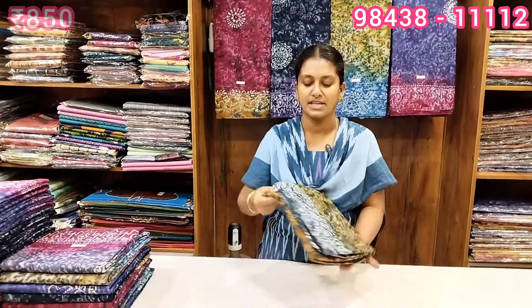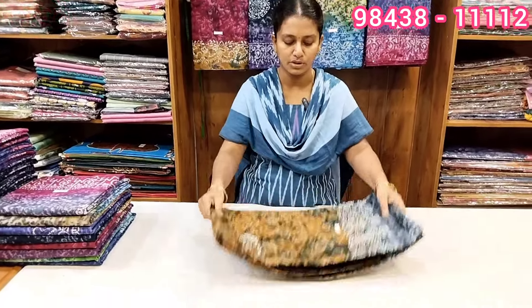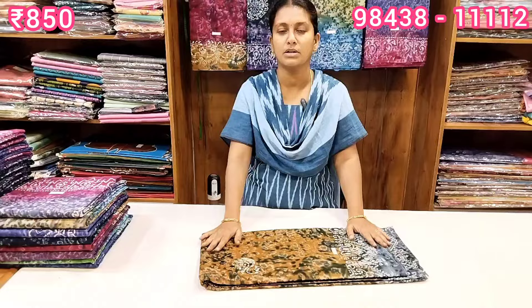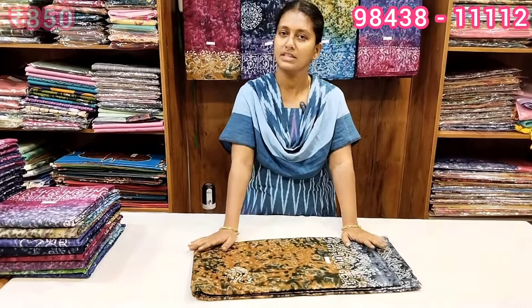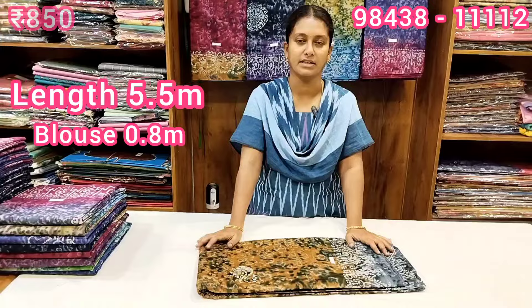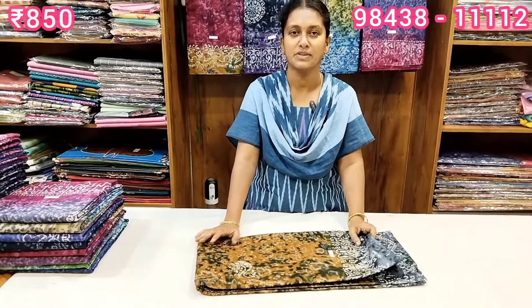We are going to have different colors and different design patterns. We are going to have a soft cotton with a hand-block design. We also have a soft cotton, and we are going to have a nice dress collection.